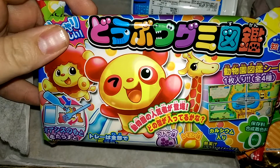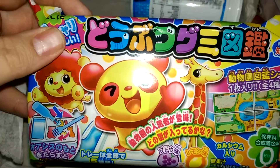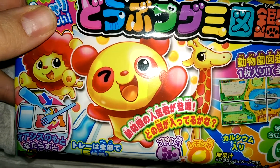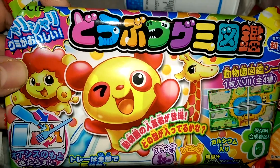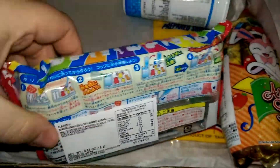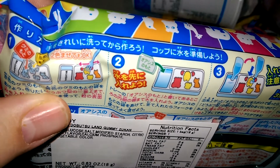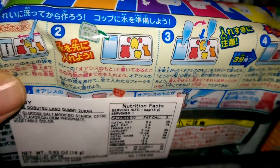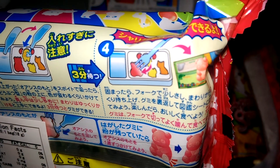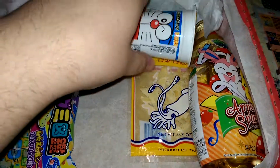I couldn't read the Japanese on this one, but looking at the guide, I found it — Zoo Gummy Do-It-Yourself, grape and lemon flavor. You add various mixes and stir with water to make your own little gummy. That's cool. And this one here is the Doraemon Choco Balls — they look like they're probably going to be very similar to Koala Cookies maybe.